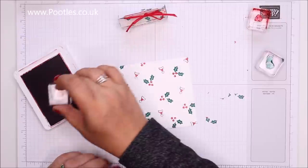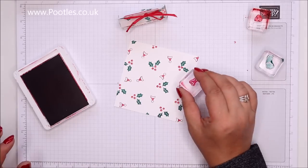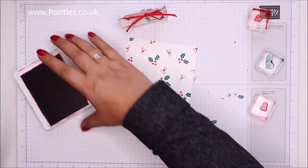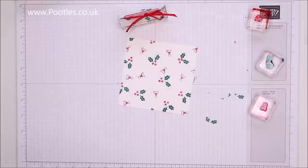When I do random stamping I tend to start with the biggest image first and then fill in the gaps around it. There we go, that should do. Right, let's get this project made.